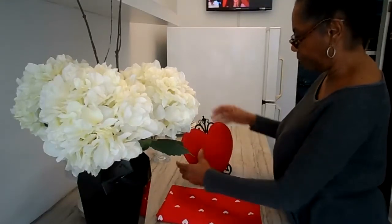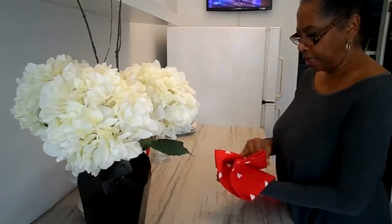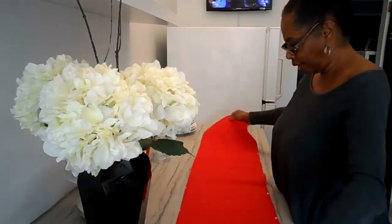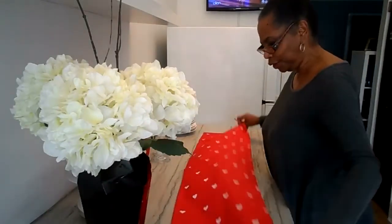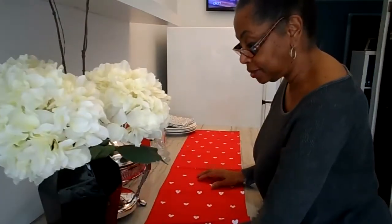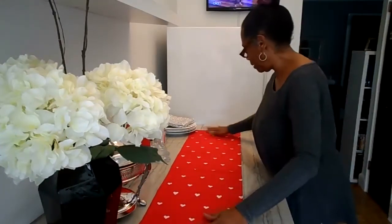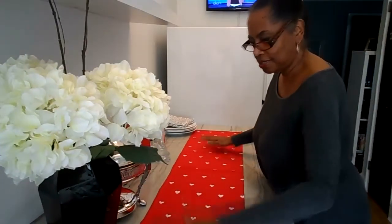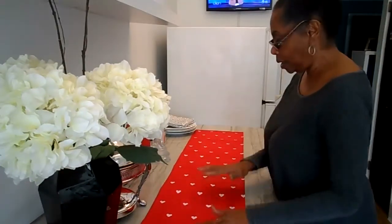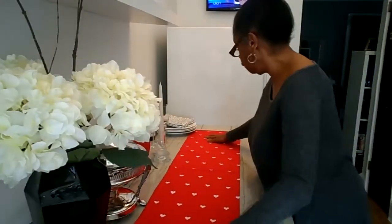I'm going to stand my heart up there. For right now I'm going to put that over to the side and I'm going to spread out my table runner, which is so awesomely cute. I bought it from Target at the dollar spot — from the dollar spot! You can really find some nice things at the dollar spot if you're looking. So we have our Valentine's runner.